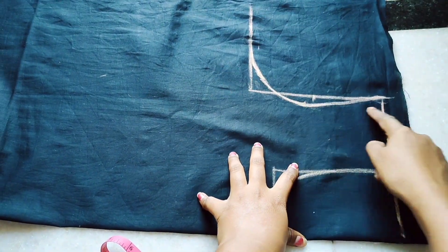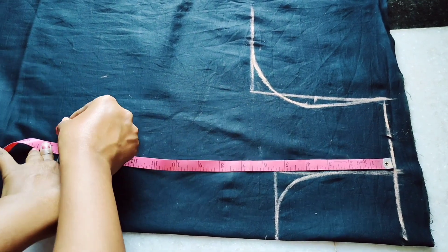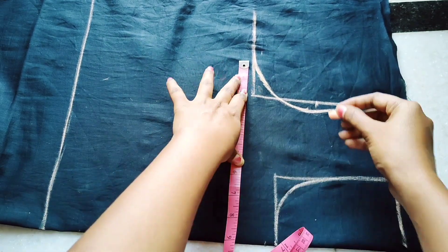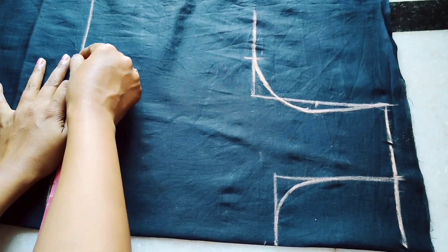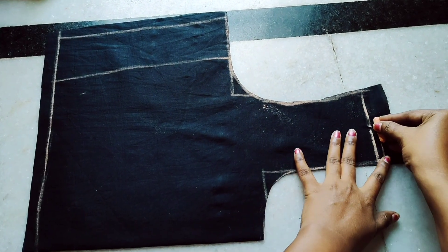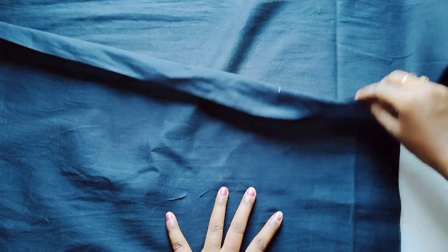Now let's go to the front side armhole. This is the shoulder line. This is the 10-inch point which is correct to the middle point, and the 40-inch point also from the front point. Draw the length at the 2.5-inch point. The shoulder has a half-inch extra line.